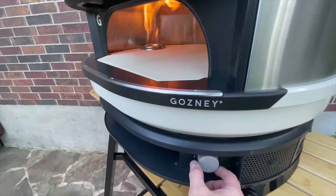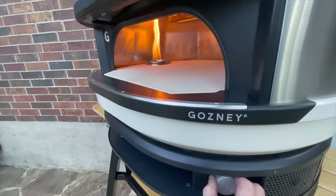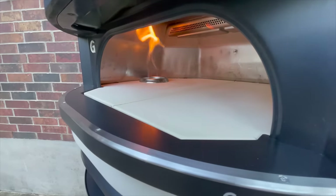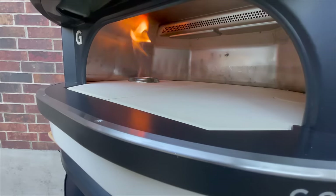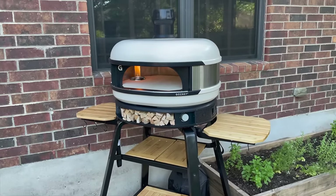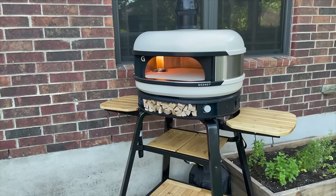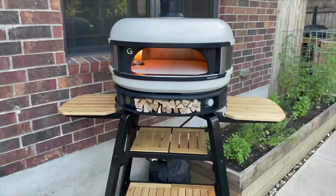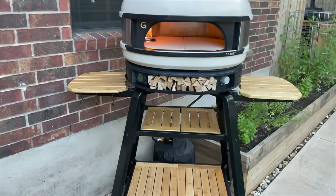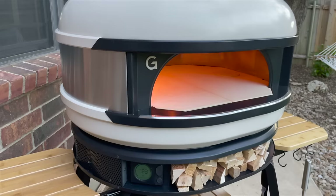To cure the oven, it's on high, so we need to turn this all the way to low — that's as low as it goes. We're going to let that go for 30 minutes to cure the oven. So we've got everything put together and assembled on the stand, the gas burner is going, curing it for 30 minutes on low. Looks great. Put some wood in there too. The next thing we'll do is try it out tonight — just a quick test pizza.